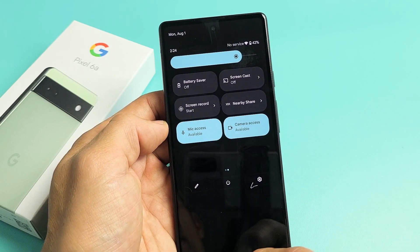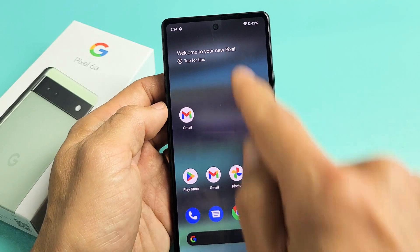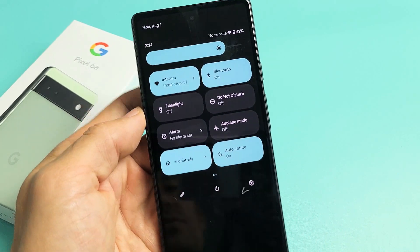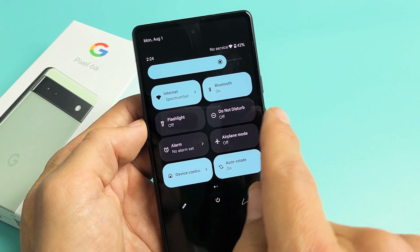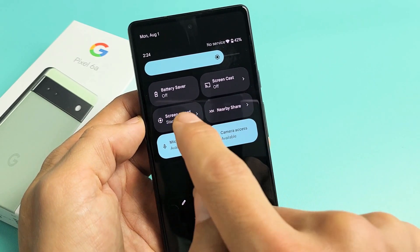Very simple here. First thing is just go to your home screen, and then you want to slide down. Then you want to slide down one more time. From here, you want to look for screen record. The screen recorder's not on here — swipe over to the left. My screen recorder's right here, so I'm going to tap on screen record.